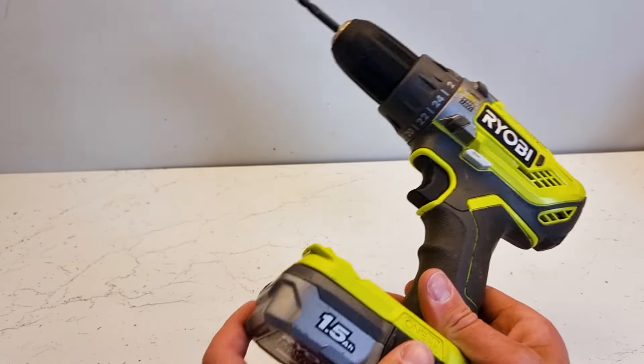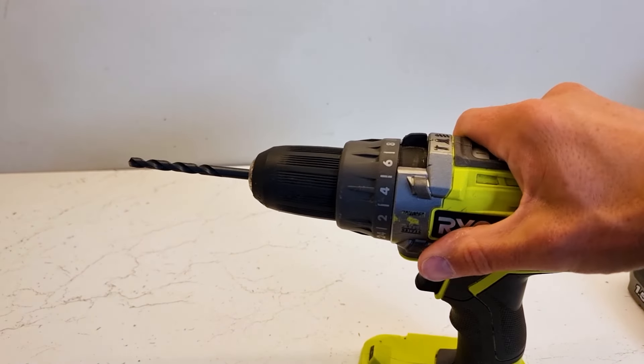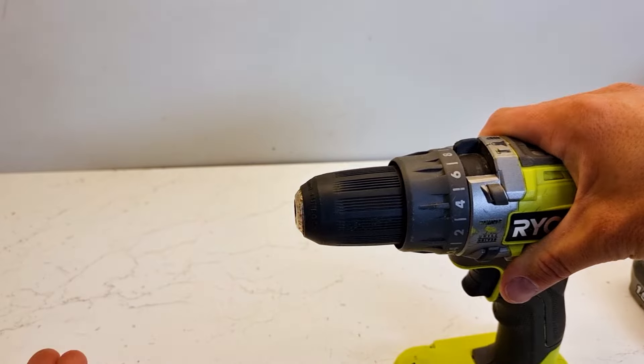First thing you want to do is remove the battery, so you've isolated your tool. Then what you want to do is support the body of the tool with your right hand. This is the chuck — if you twist that and loosen the chuck, just this end piece of plastic, then the drill bit's released.